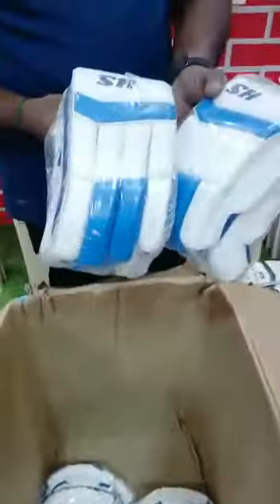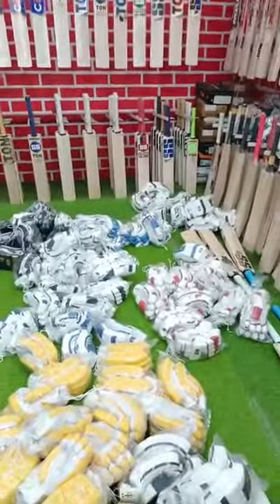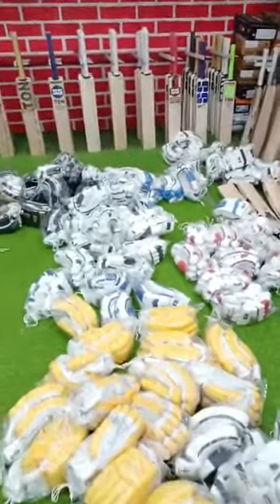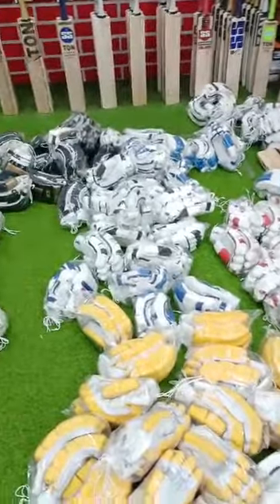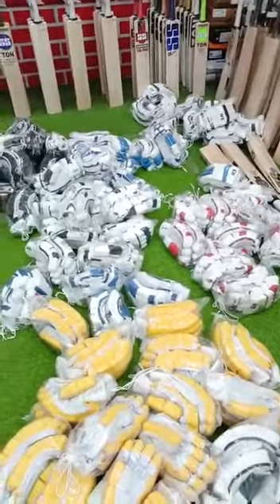White with blue — economical model, 1400 rupees. SH Sports Good, Avadi. Boy size, youth, and men available. Low grade, higher grade, new model, IPL model type of gloves are available.